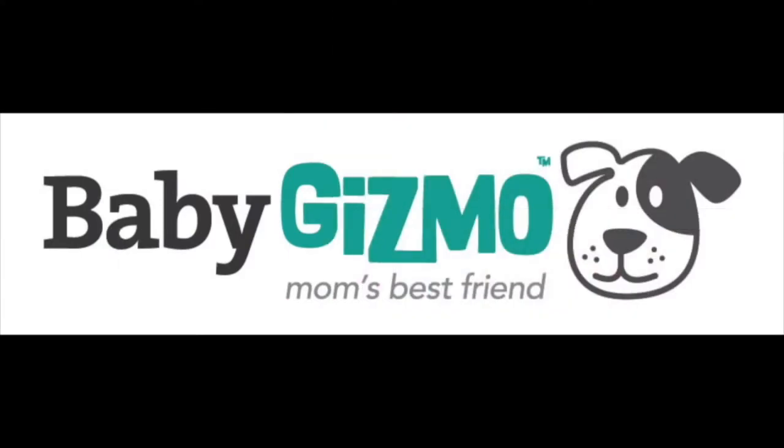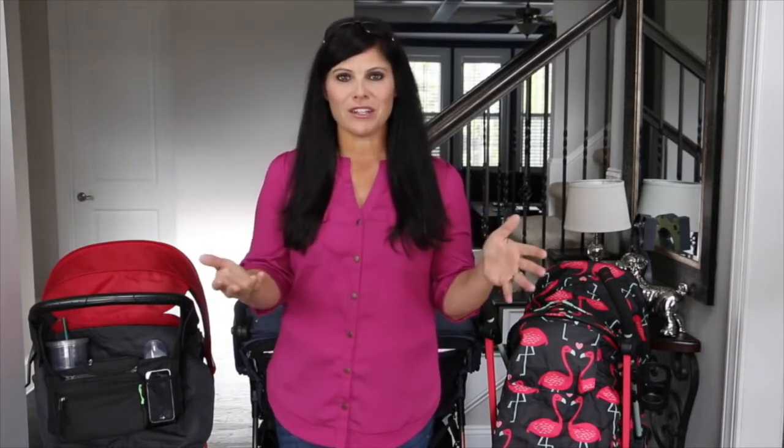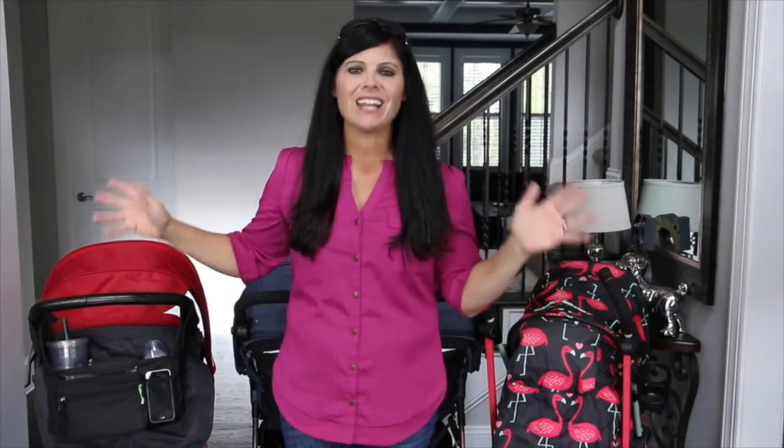Hey everybody, it's Holly from Baby Gizmo, and today we're talking about stroller organizers. The trend for quite a few years now is that strollers — whether budget-friendly or luxury — are not coming with a parent tray or parent organizer anymore, and you'd be hard-pressed to even find a cup holder on many of them. I'm not going to tell you to buy your stroller based on a parent organizer, but if it doesn't have one, you'll need to find a good universal one that fits your needs.